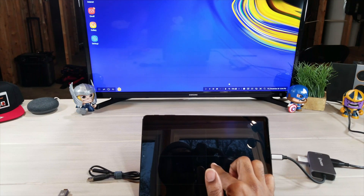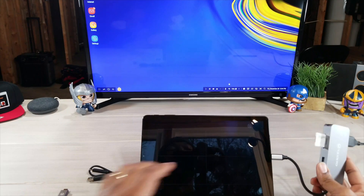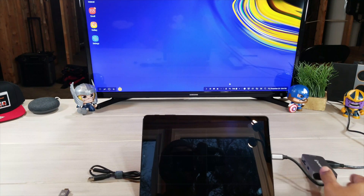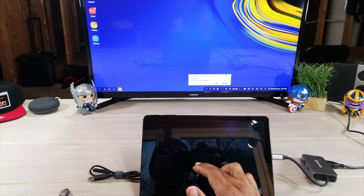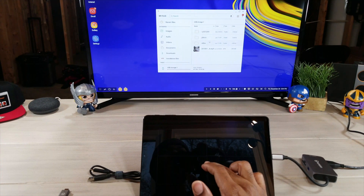Now I'm going to plug in the micro SD card. Go down here on my screen, tap open — voilà, there we go, USB drive. It is showing up, so we know that it is working.